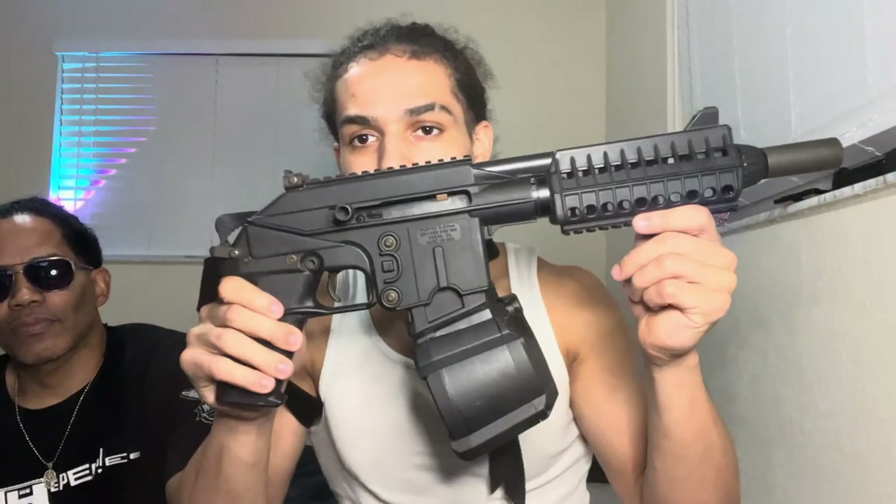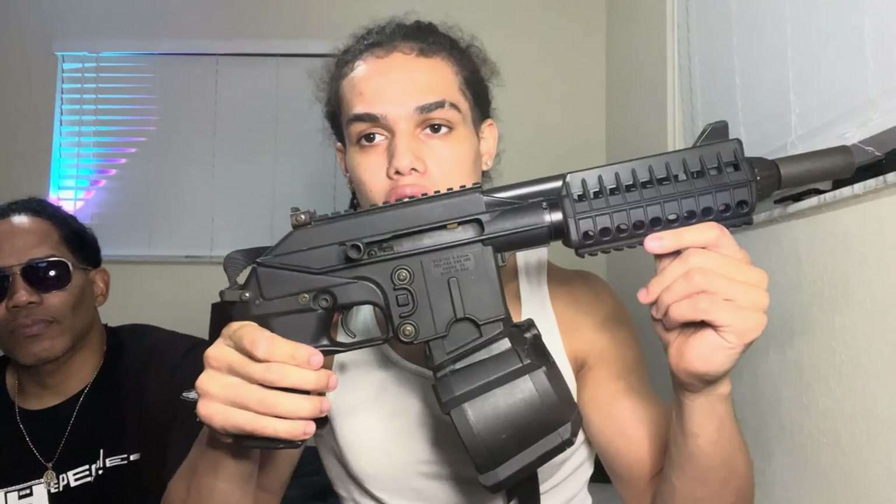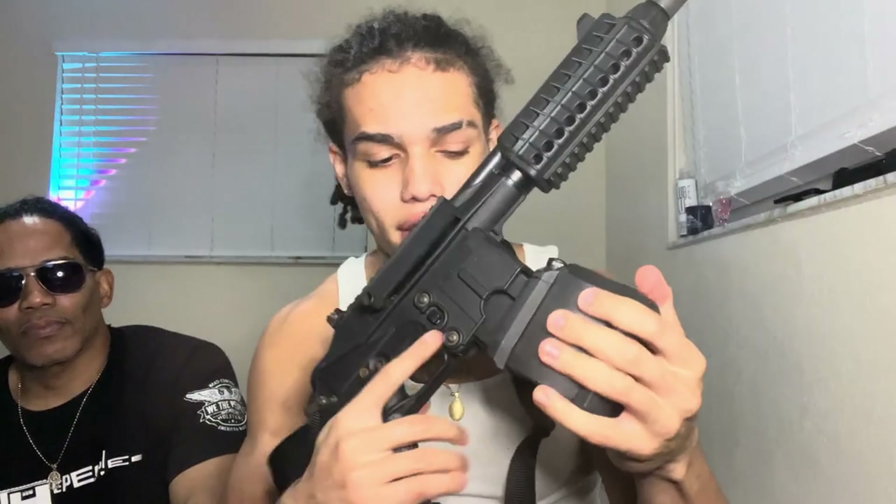We also got the 60-round Magpul drum for that bad boy, just in case you want to get real gangster with it — real Draco-ish, real heat. I did a video on that, so go check that out — I'm gonna put it up here. It's the Magpul 60-round, and it takes any AR mag.